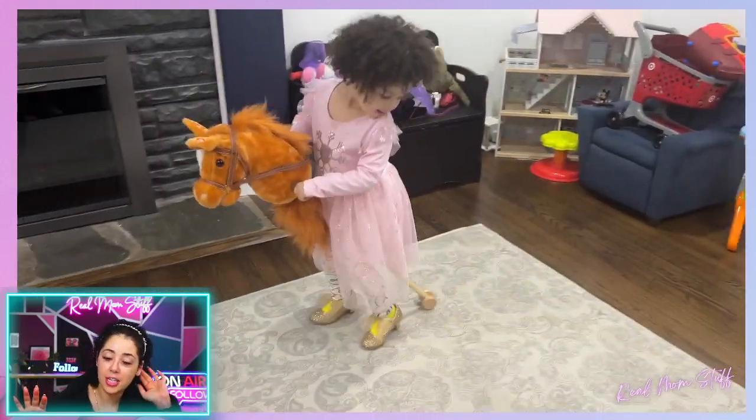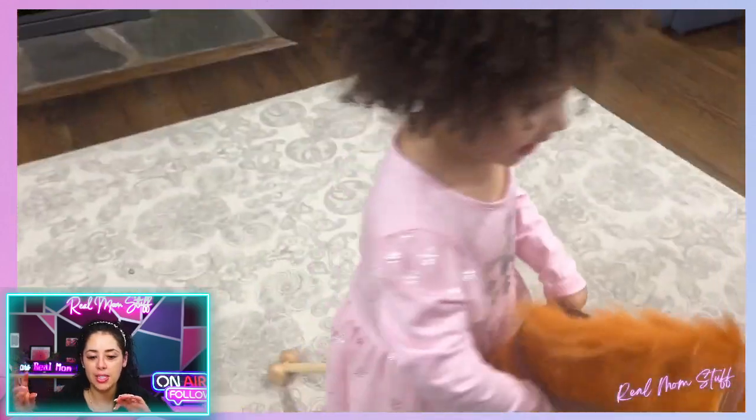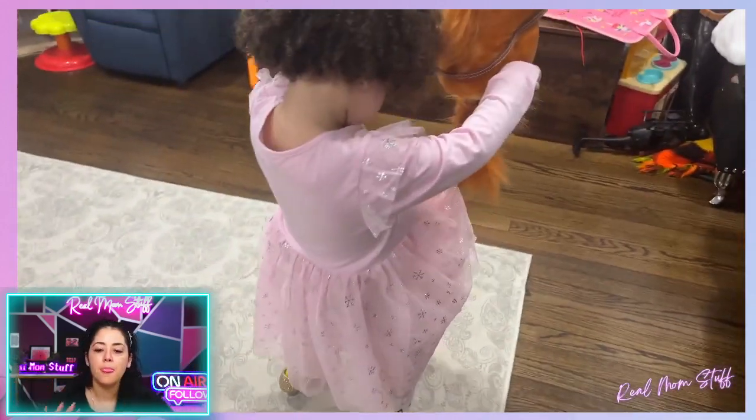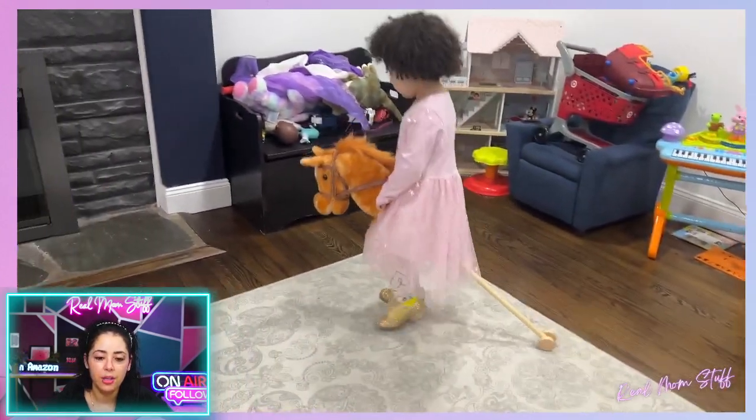Is this not the cutest thing you've ever seen? It makes sounds and noises — you press the ears and it goes 'neigh.' It was so cute and my daughter loved it.